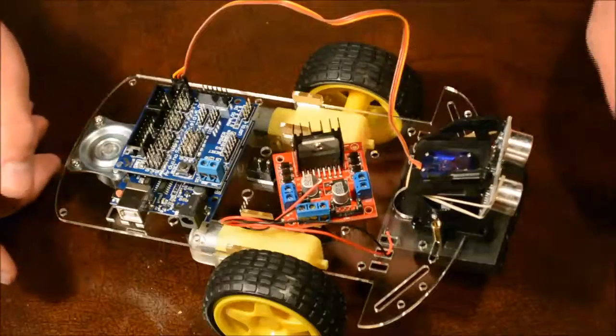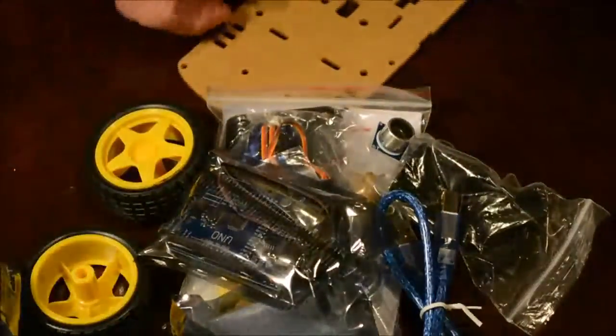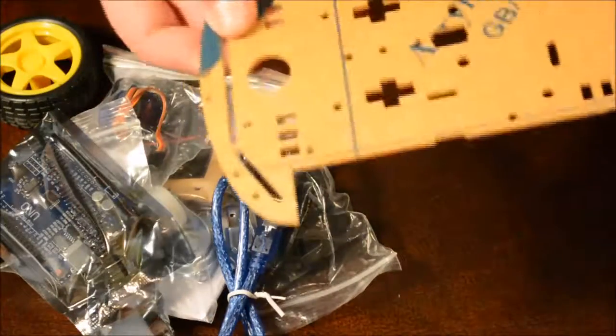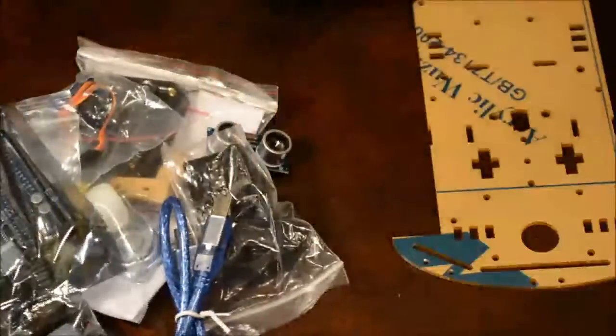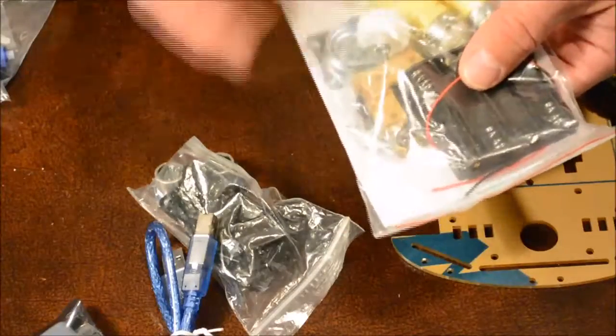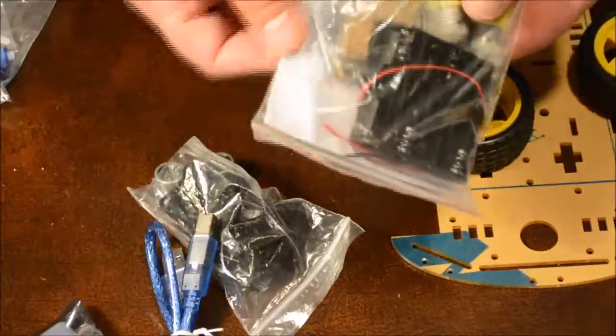So let your creativity roll and have fun with it. Your robot will come in a package like this, and all the individual components need to be laid out on the table. Beginning with the chassis, you have a chassis that has a paper backing on it, the wheels, along with the power train which includes the battery holder, the motors, and the third caster wheel.